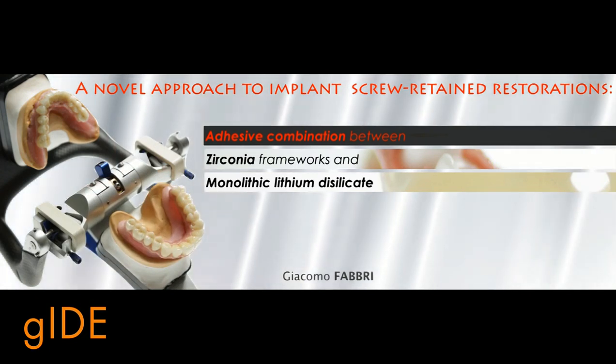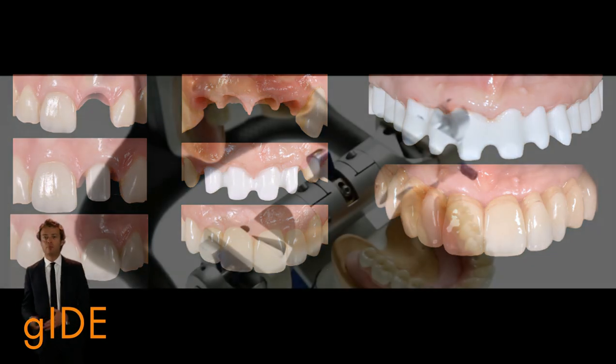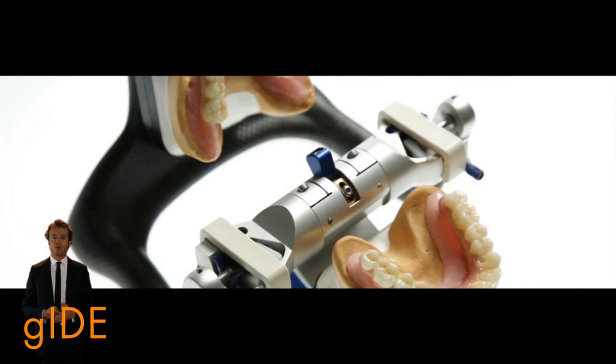This approach can be used in case of single crowns, partial rehabilitation, and of course in case of full arch rehabilitation, where we know how it's really complicated to treat biomechanical complications both from the clinical point of view and from the technical point of view.